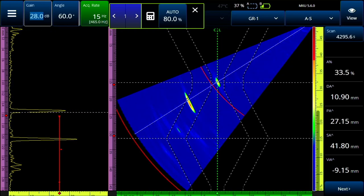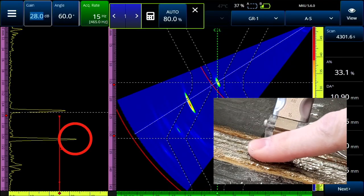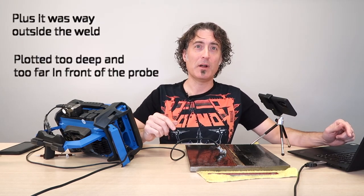Put a lot of coupling on your finger and turn the gain down so you can see the top of that second echo. Then take your finger and rub the top of the weld — you'll be able to make that second signal bounce just a little bit. That tells us it has everything to do with the cap and nothing to do with a root flaw.